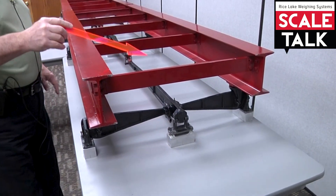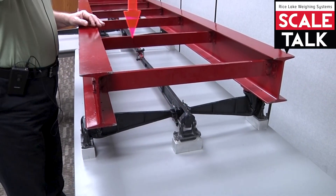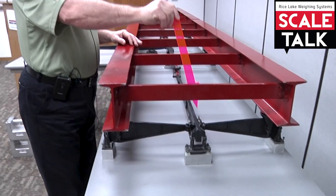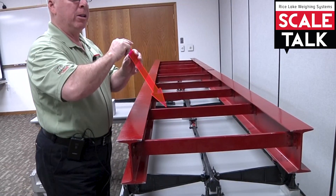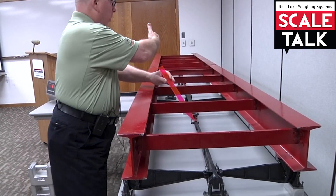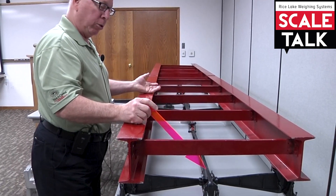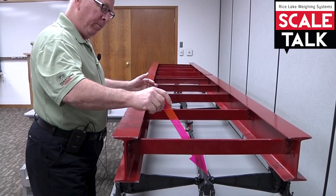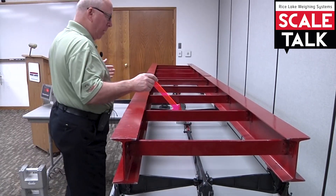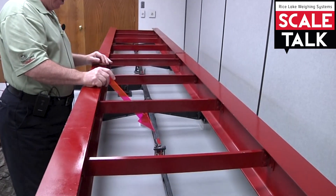The next type of lever we'll talk about will be the end extension lever. One of the things you'll notice about the end extension lever is that this lever will extend typically from the end of the scale up to the center, out away from the approach walls to the center of the scale. So this end extension lever would come out to a center extension lever, which is this lever right here.